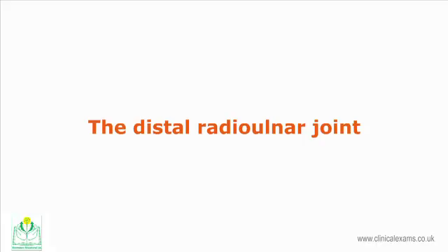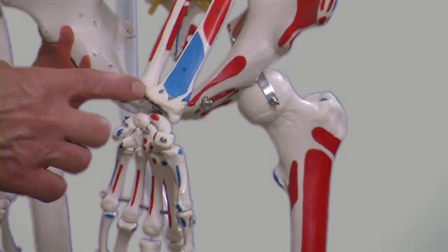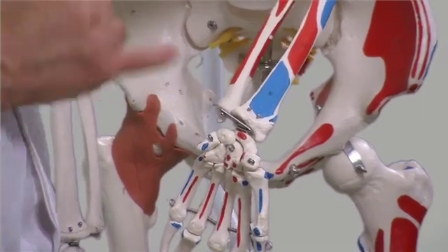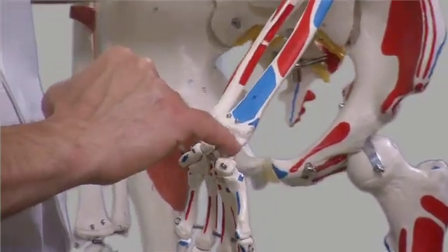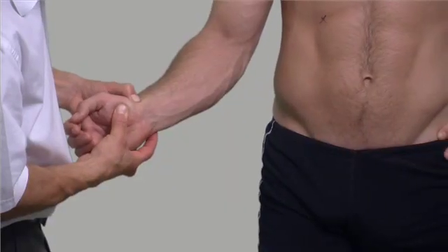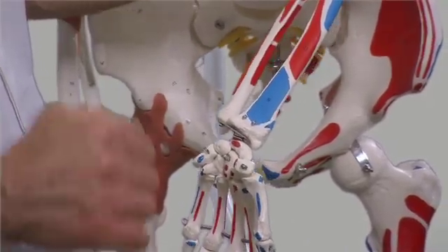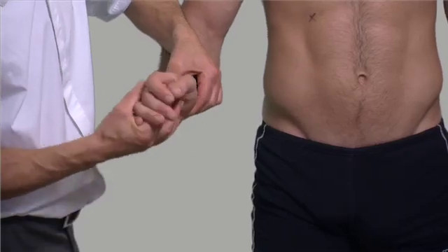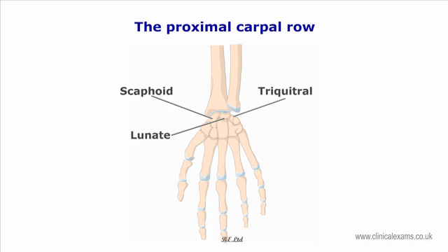The distal radio-ulnar joint is also a pivot joint but without the distinct head of the proximal radio-ulnar joint. Conversely, the distal head of the ulna is more cylindrical. The joint line is about one centimeter above the line of the wrist. The styloid processes of the ulna and radius may be used as landmarks. The distal head of the radius is broader, forming the largest articulation with the proximal carpal row. The joint line may be felt during flexion and extension; however, it cannot be felt during pronation and supination as the whole wrist follows the movement of the distal radio-ulnar joint.